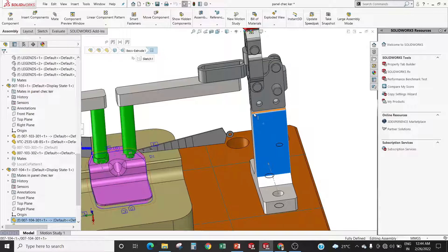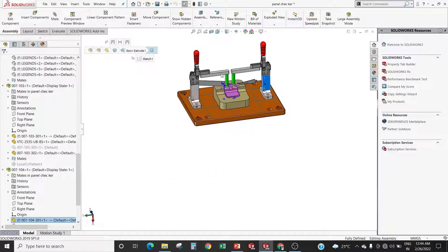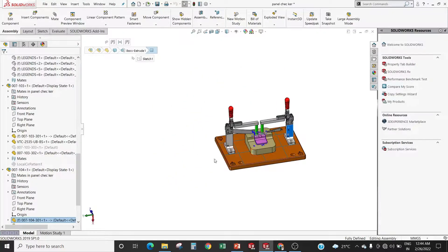Clamping assembly — also called toggle assembly — is used to clamp or hold the component. We can say it is used to lock the 6th degree of freedom. In my upcoming video I will explain about the 6 degrees of freedom.